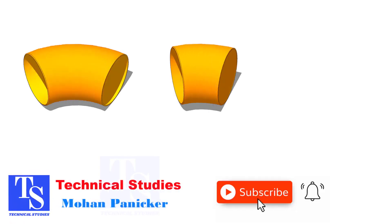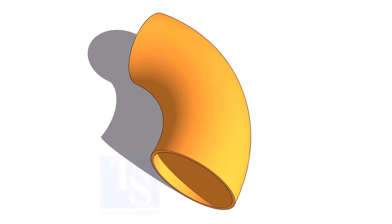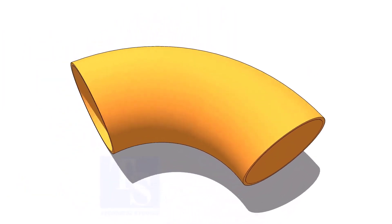Welcome to Technical Studies. In this video, I will show you how to mark and cut an elbow to any degree in a simple method.